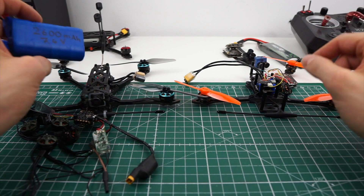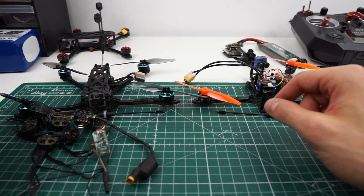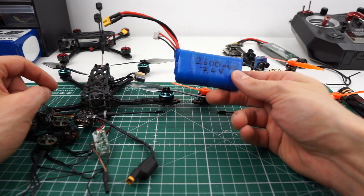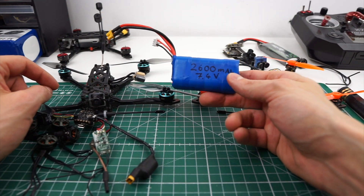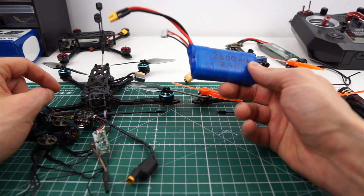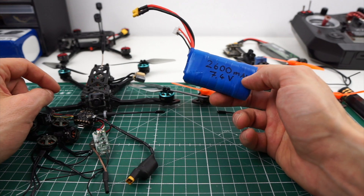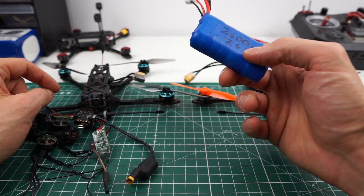Hey guys, welcome back. So this is going to be a pretty technical video. Basically, it's about the story of how I burned a ton of money trying to make lithium-ion batteries work on micro drones, and basically failed. I'm going to ditch this idea because it just isn't worthwhile pursuing.